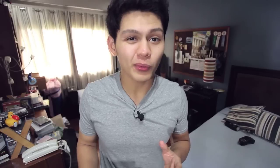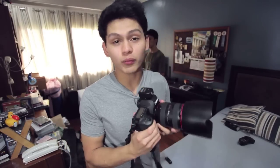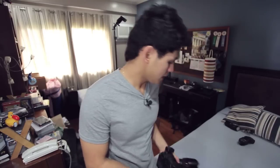To demonstrate that, I'm going to do a quick portrait shoot with my brother. Here's the gear we're using: a Canon 5D Mark II with a 24-to-70 millimeter lens, two Yongnuo YN560 speedlights — we'll start with one and add a second later — triggered with Yongnuo RF602 transmitters.